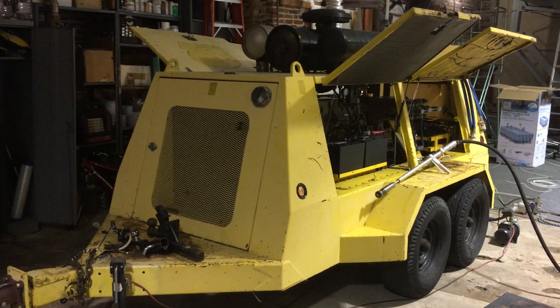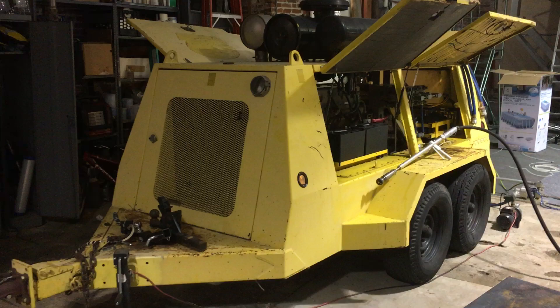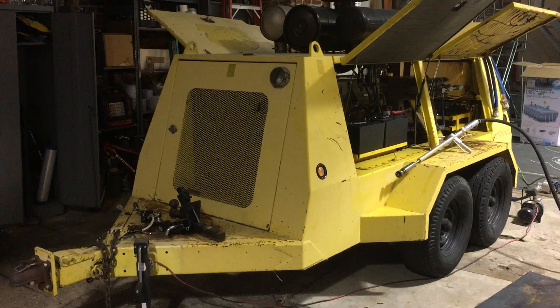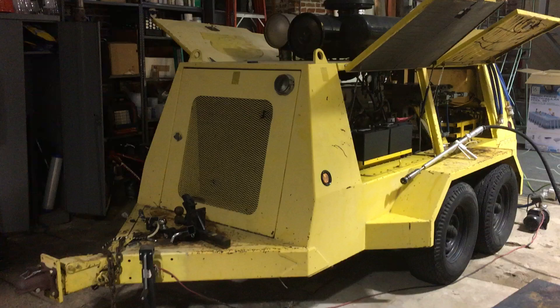Taking a look at the JetEdge 36250D high-pressure water pump. This machine can create up to 40,000 psi of water pressure at 5.5 gallons per minute. Ultra high-pressure water can be utilized for a wide variety of applications such as steel surface prep — removing all paint and corrosion products from steel — as well as concrete demolition or water jet cutting.